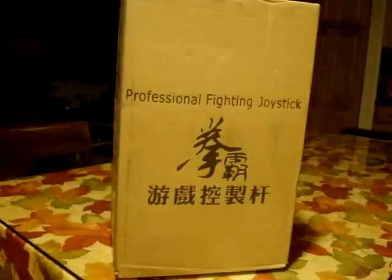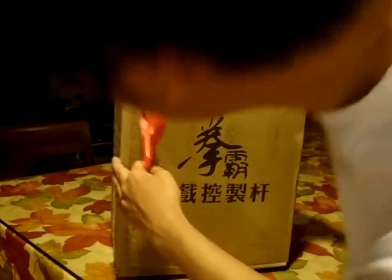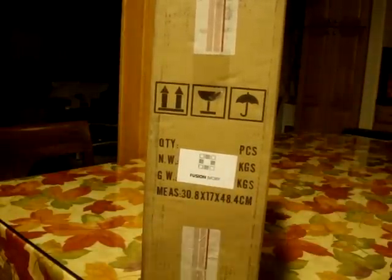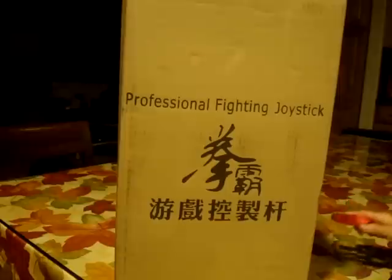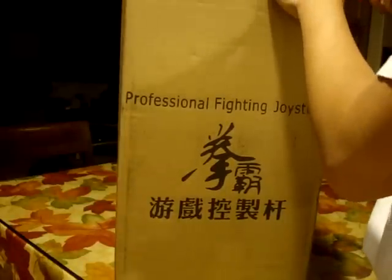Hello everybody, welcome to my unboxing of my fight stick. I bought the Fusion Ivory from ADARC and it comes shipped in this box. This is what I saw at my doorstep today, and we're going to unbox and see what's inside.